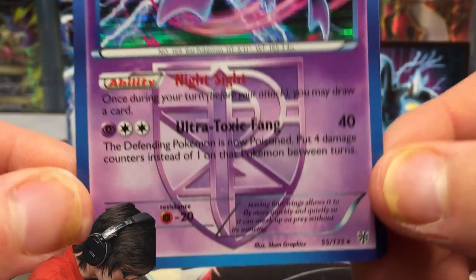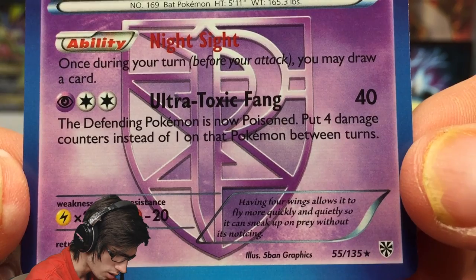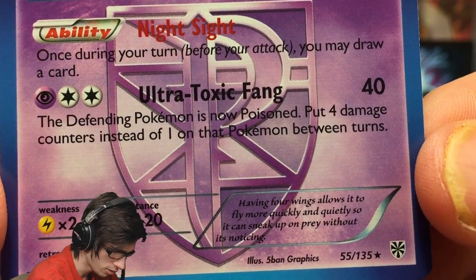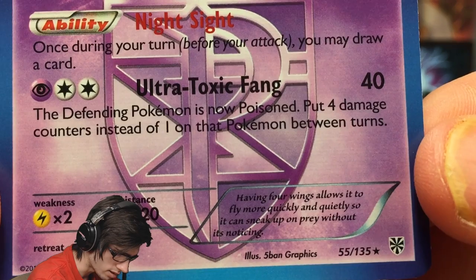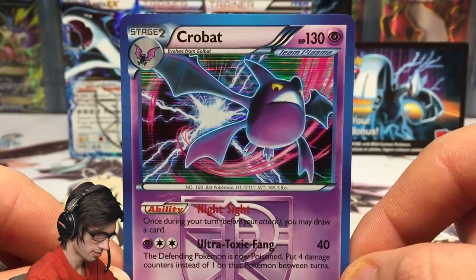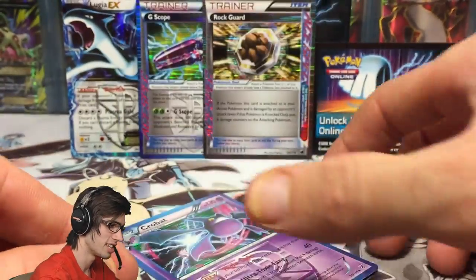Crobat has 130 HP with the ability Night Sight and the attack Ultra Toxic Fang. Night Sight says once during your turn, before you attack, you may draw a card. Ultra Toxic Fang says the defending Pokemon is now poisoned — put 4 damage counters instead of 1 on that Pokemon between turns. Pretty cool. Crobat is always just a badass when it comes to the TCG.